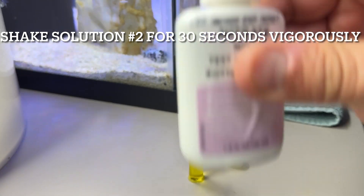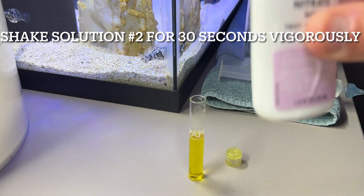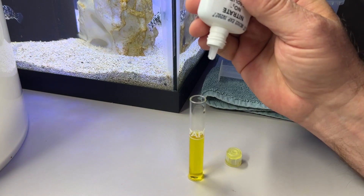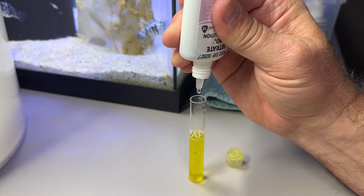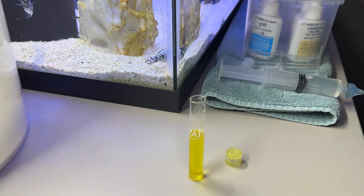Before we add test solution number two, we're going to take the bottle and vigorously shake it for 30 seconds. I've already done so, so I'll come back to you on this. Now we add ten drops: one, two, three, four, five, six, seven, nine, ten.